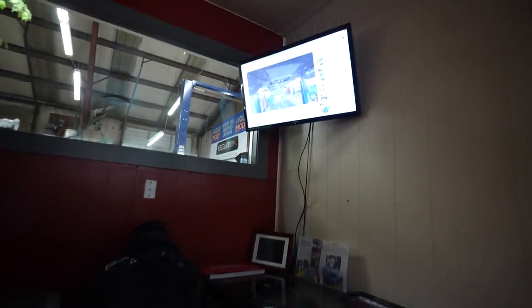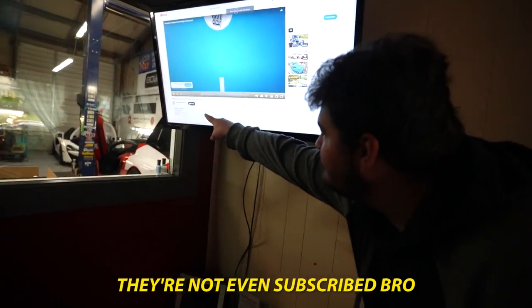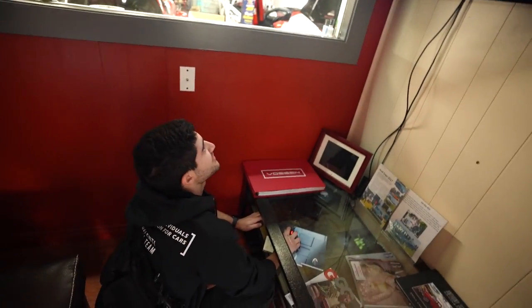Plug in the latest Sheepy install video. Fake fan — they're not even subscribed, bro. I'm subscribing.